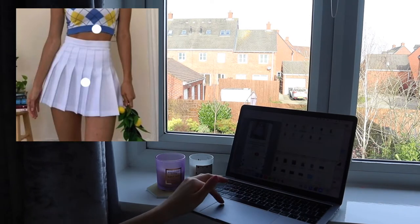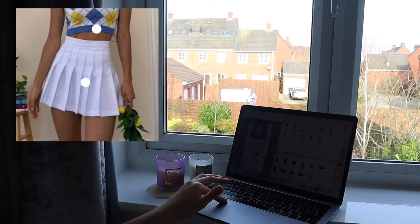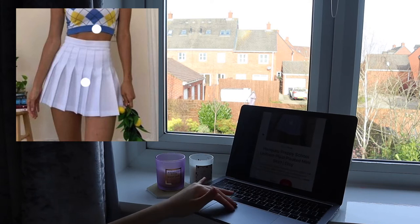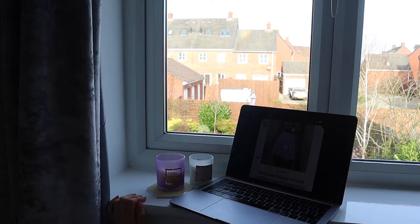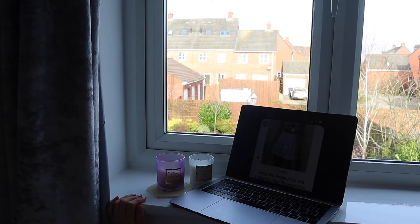I'm then going to look at another photo that was quite similar — same kind of outfit. She's got some kind of plant she's holding, like lemons. But I'm going to try and get that kind of photo as well. Okay, this one's not as good but it works.